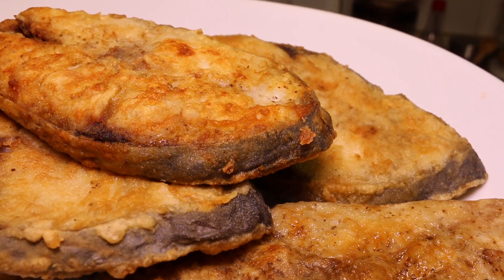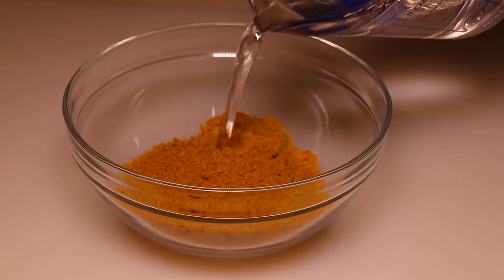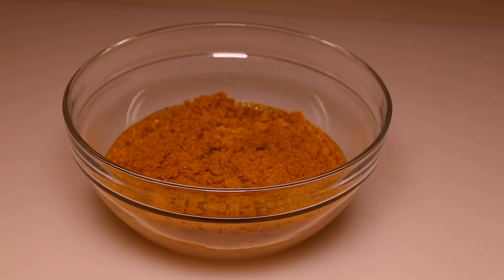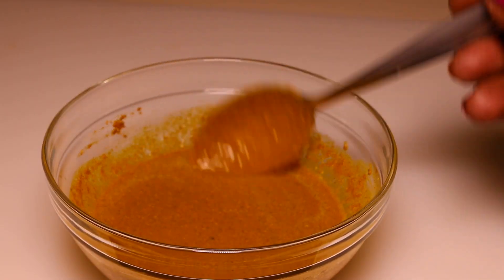So let's get started on currying the fish. Next I'm going to add some water to the curry powder to make a curry paste. This is the consistency you're looking for.